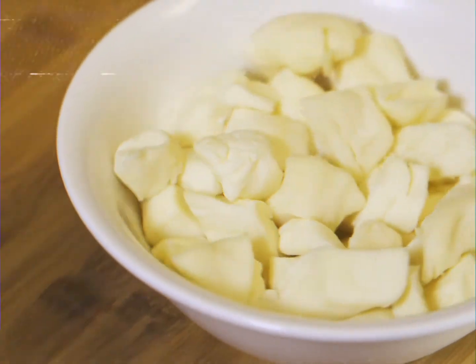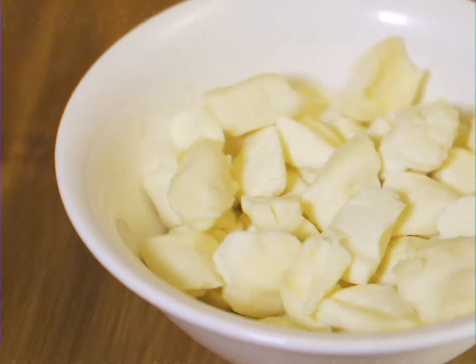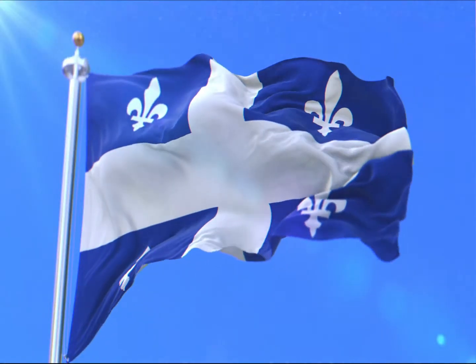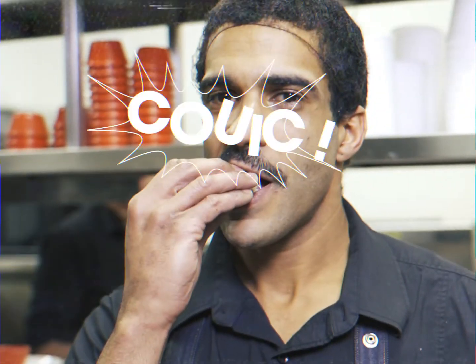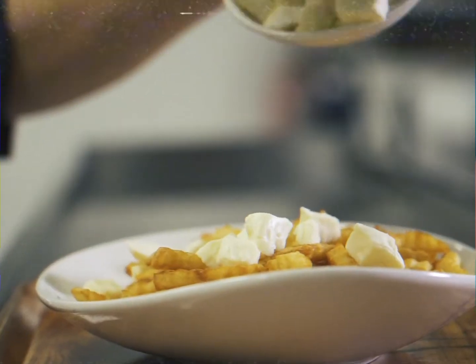And then the curd cheese. But be careful — it has to be from Quebec. How can you be sure? Real cheese curds make a squeaky sound between your teeth. Pour a full bag of cheese curds over the fries, making sure it's a generous portion.